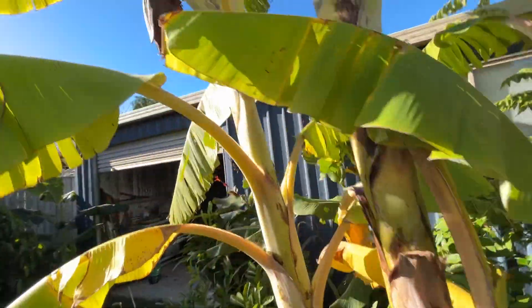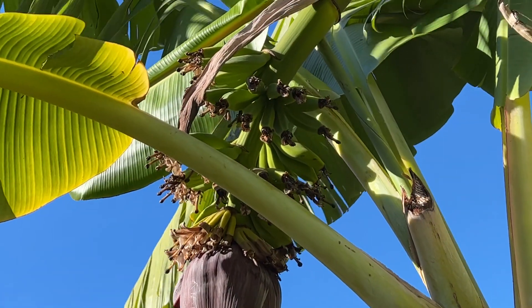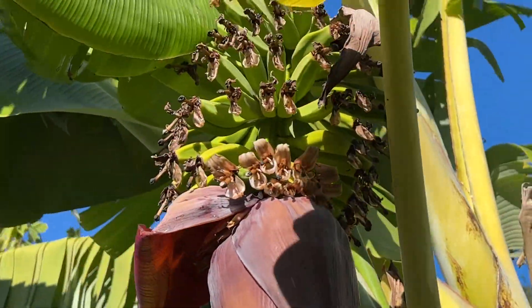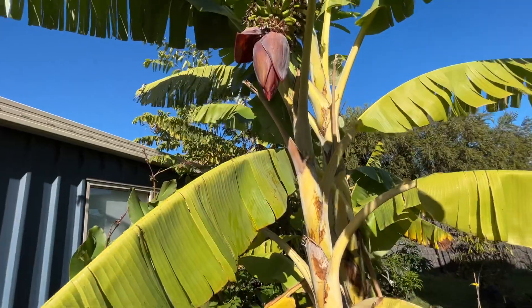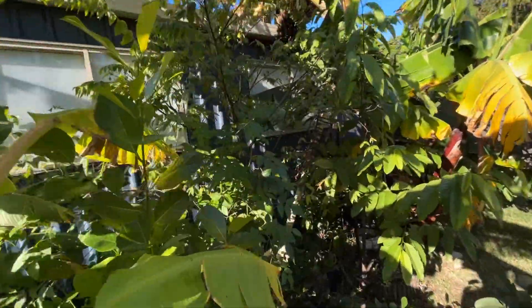While I'm at it, I'll show you the blue java bananas — there's a small bunch of blue java bananas forming up there, which is pretty cool. So yeah, that's the update on the Panama berry.